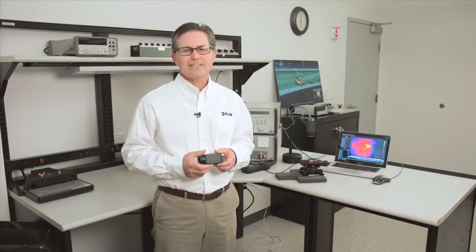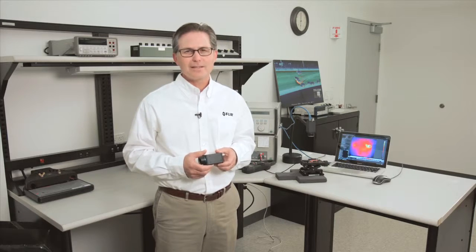The new A65SC and A35SC benchtop test kits are perfect systems for benchtop thermal analysis applications, including electronics, semiconductor, life sciences, automotive, education, aerospace, and more. To learn more about either of these benchtop test kits, please contact your local FLIR representative. Thanks.